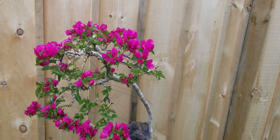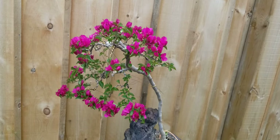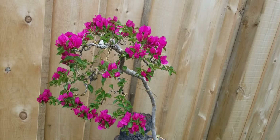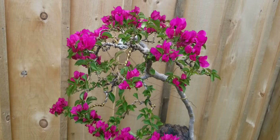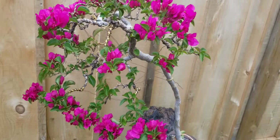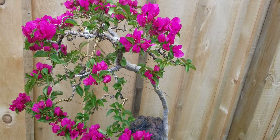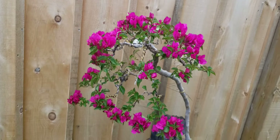So again, keep it on the dry side. That's it for now. Hopefully in a few years' time all the branches will be completed. Even though the trunk is too thin, hopefully it will be on show one day.